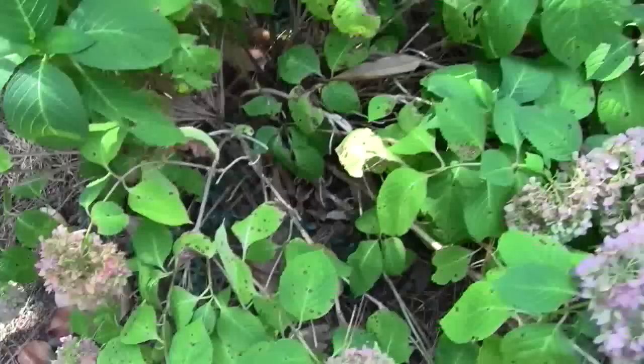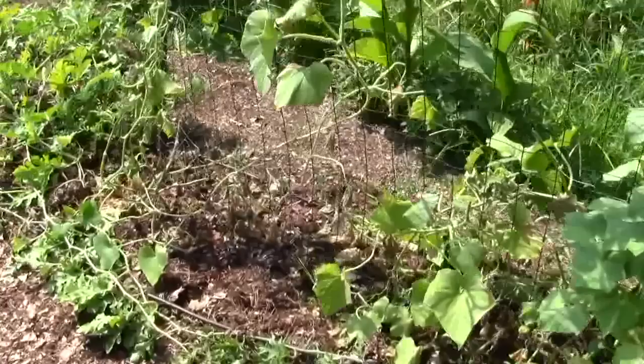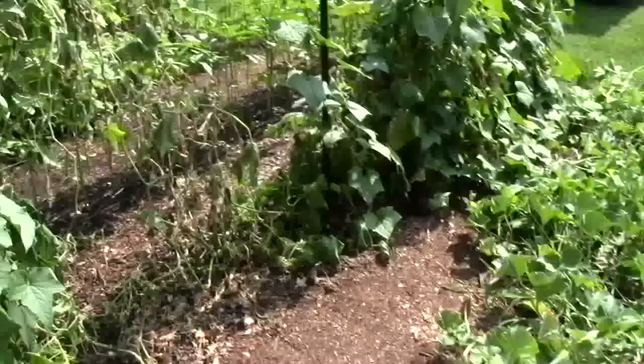Those outer roots die if there's no water out there — just a little tip. Now I'm going to show you something over in the garden on a cucumber vine. My cucumbers had some damaged leaves and stems, and it's a lot thinner now because I've taken them out.